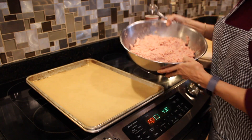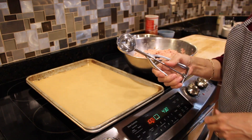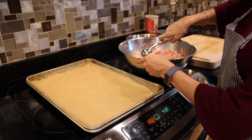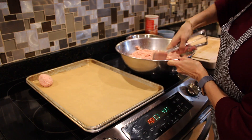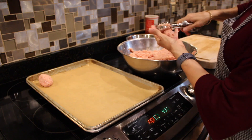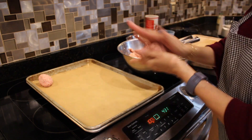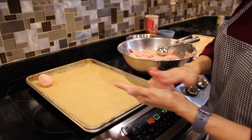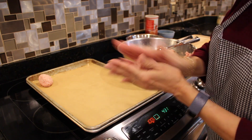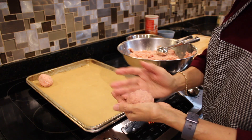Instead of using the measuring cup, I find it easier to use my cookie scoop. I roll out two scoops onto my hand and roll the meat into an oval shaped loaf. I place the loaves onto a parchment lined sheet pan, making sure they are not touching so the heat can get around the whole loaf.